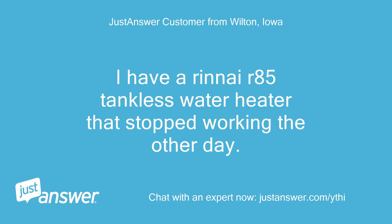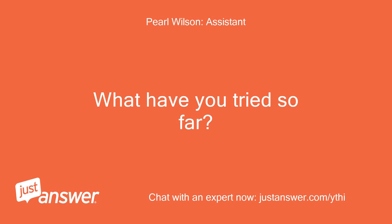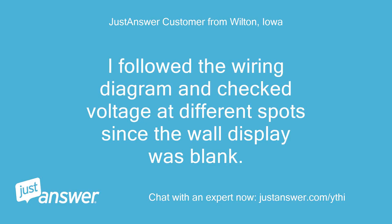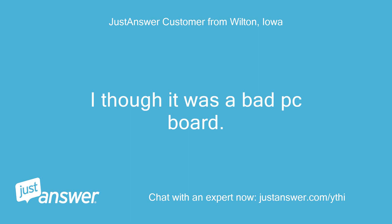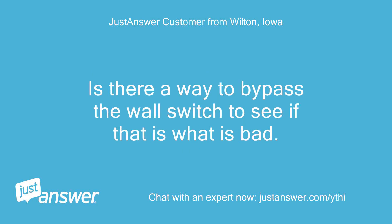I have a Rinnai R85 tankless water heater that stopped working the other day. How long has this been going on? What have you tried so far? I followed the wiring diagram and checked voltage at different spots since the wall display was blank. I thought it was a bad PC board. I had a replacement sent, swapped it out, and the wall switch is still dead. Is there a way to bypass the wall switch to see if that's what's bad?